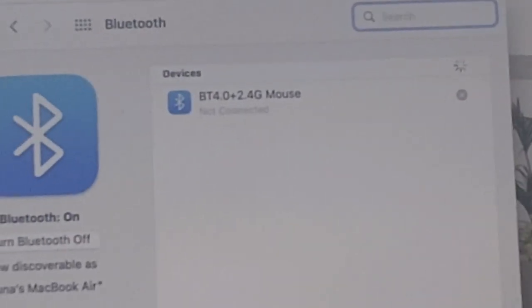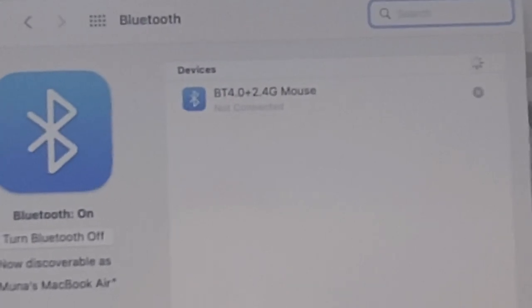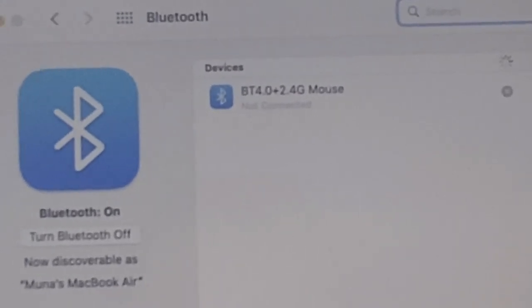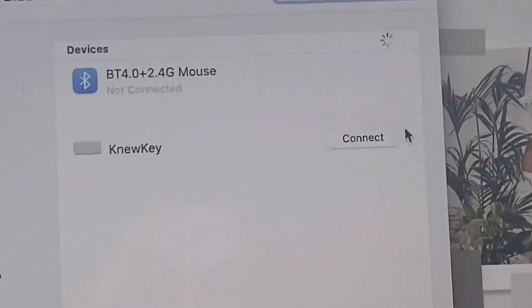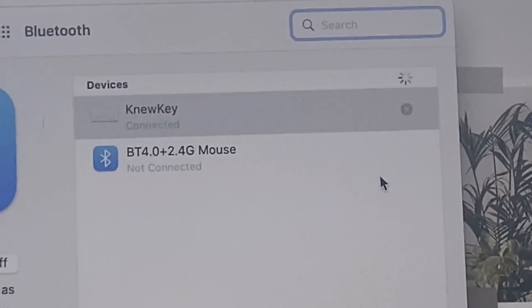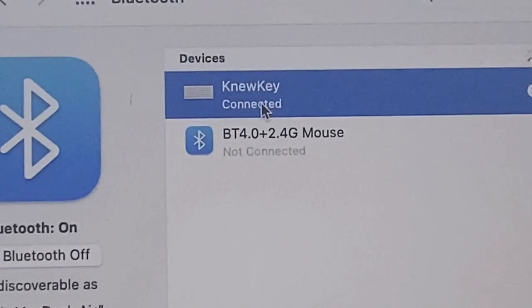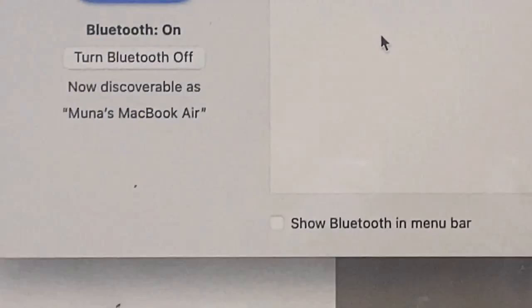I'm going to follow the instructions and press FN with F2 and F3 together. Then FN and this other one — there we go. There is the keyboard appearing. I'm going to press connect and let that do its magic. It's saying at the top that they're connected — you can see it is connected.